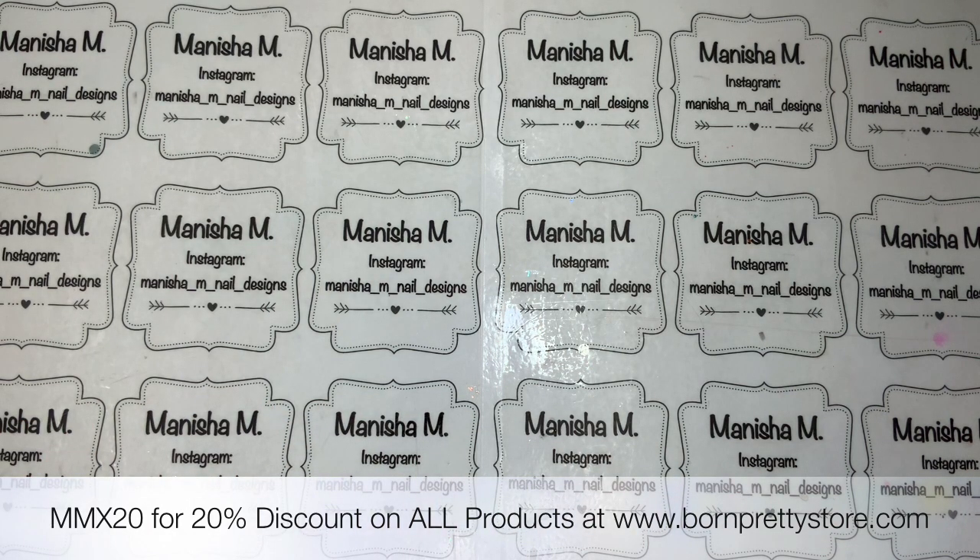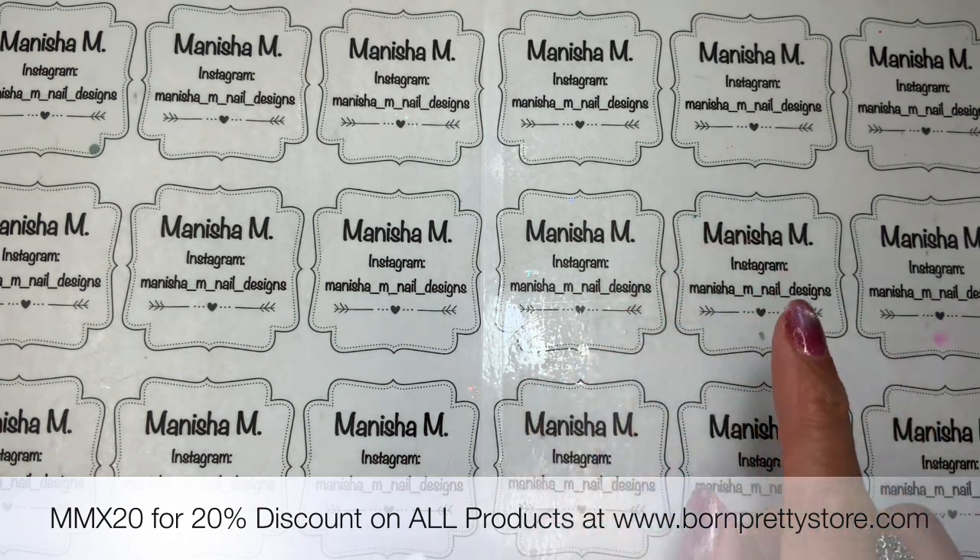You can use it storewide, so always remember to use that. I'm not doing a review, I'm just doing an unboxing — just sharing the goodies that have been sent out. I will be doing something with some of these in upcoming videos, so definitely keep an eye out for that.